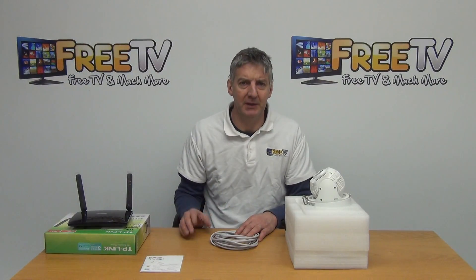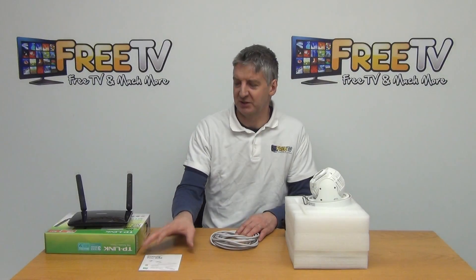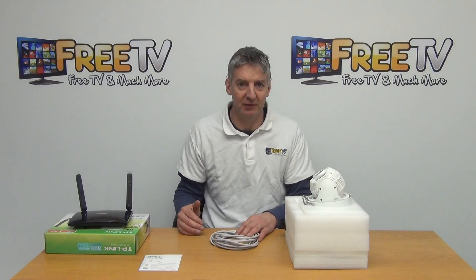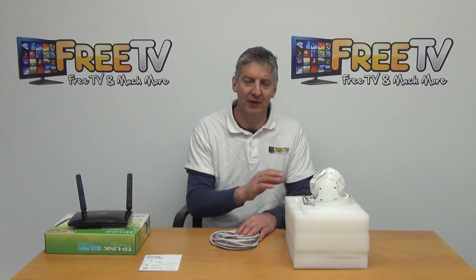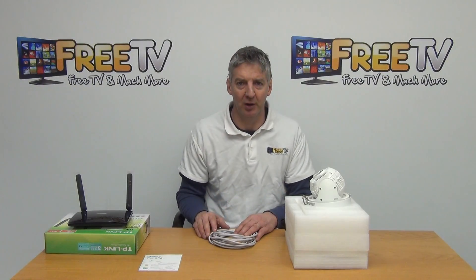I have in front of me a 2 megapixel IP PTZ camera with a 4G SIM card network setup via this router. It's a kit that we sell directly from freetv.ie. The PTZ itself has incredibly high specs: it's 2 megapixel, 10x zoom, and 50 metre IR.